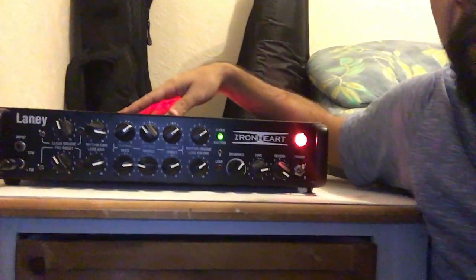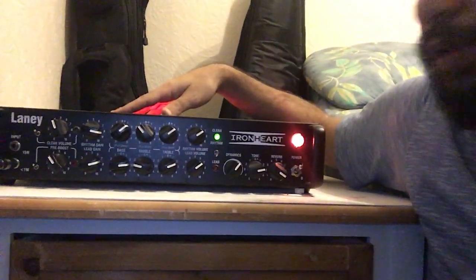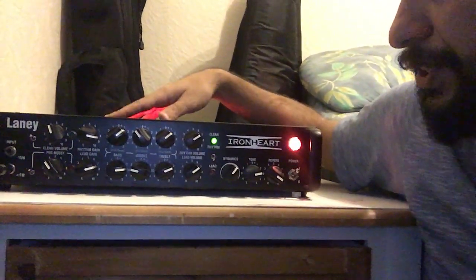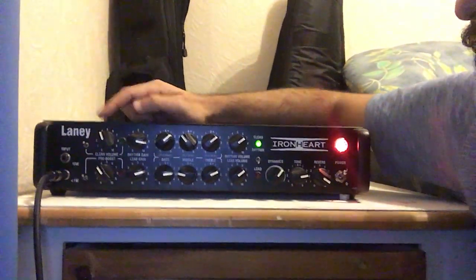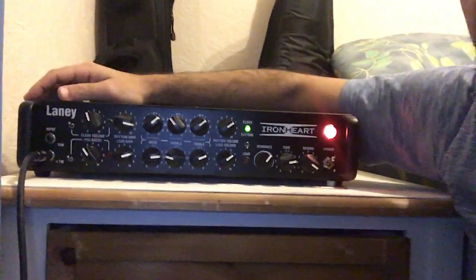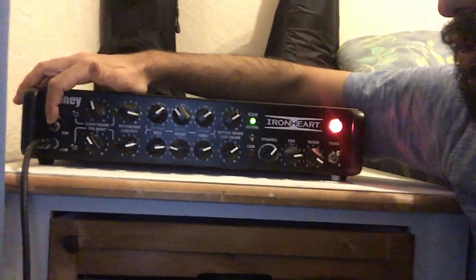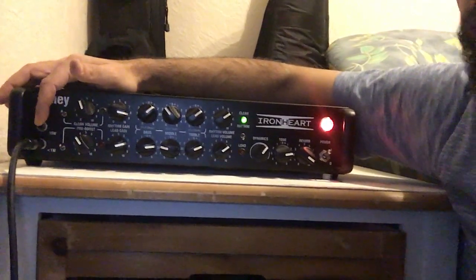It has three preamp tubes which can really get a good sound, and two power amp tubes, so you can go up to 15 watts. It's basically a three-channel amp: clean, rhythm, and lead. It has two inputs. Let's take it step by step — we have the two inputs here, with less than one watt and up to a maximum of 15 watts.